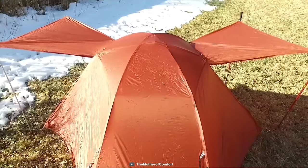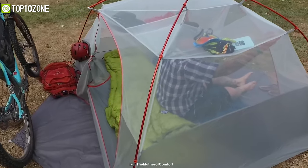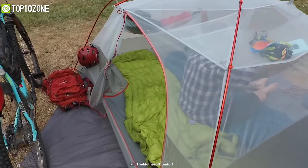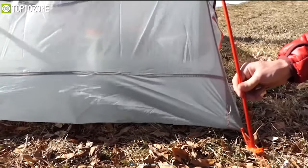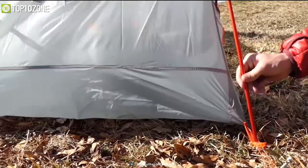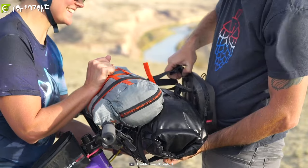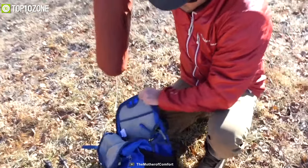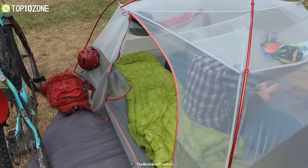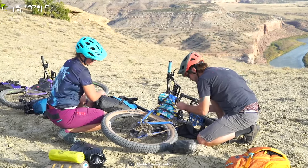It features two doors and two vestibules with storm flaps on the vestibule zippers, and a large dual-zipper door with discrete seams for easy entry and smooth closure. Its hook-and-loop tabs connect a vent fly-to-pole structure to provide the perfect pitch and extra stability. Weighing just around 1.38 kilograms, you can easily take it in your backpack without adding much weight. The Big Agnes Copper Spur HV UL2 is an excellent two-person tent for its durable material and spacious interior, making your bike touring trip a fun one.